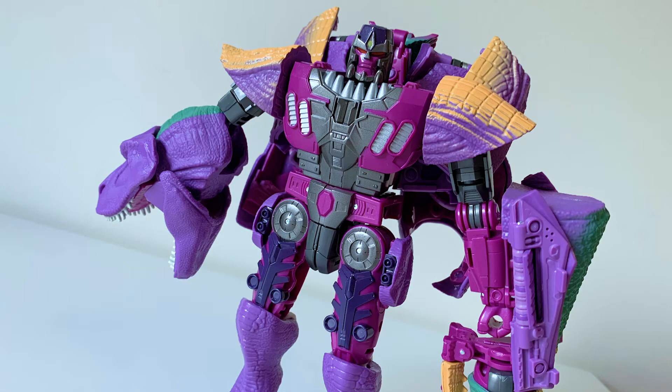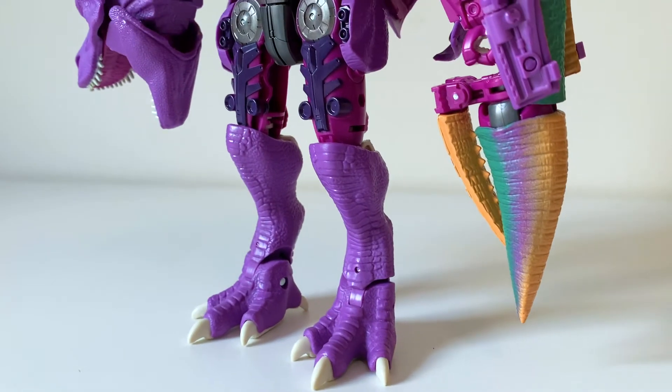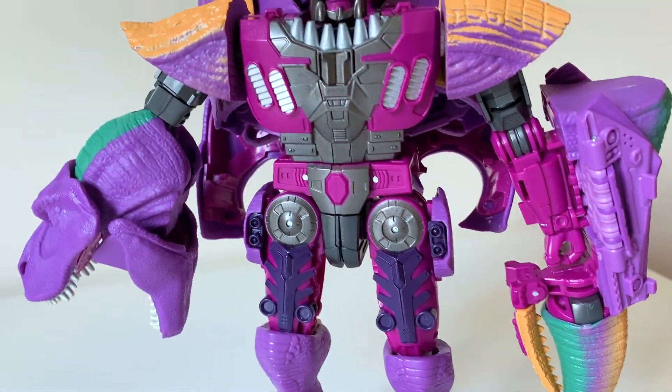Beast Wars? More like Electric Zoo. And as I think is immediately evident, that design clearly slathered him up in a brand new, unbelievably unsubtle new outfit. I'm sure a lot of Beast Wars fans lost their minds when this tyrannical Rex was announced.